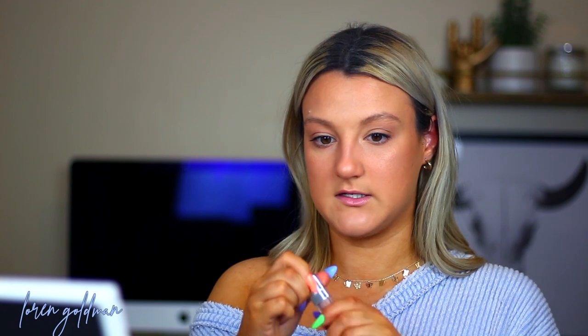The Dior Lip Maximizer is in shade 006 — a really pretty nudey pink color. I love this lip plumper because it plumps but does not burn. It doesn't plump quite as much as the Too Faced one, but it also doesn't hurt as much as Too Faced. And this is our finished look! I think this is one of my favorite looks actually, even though I'm usually an all-out, full-coverage, crazy-makeup kind of girl.